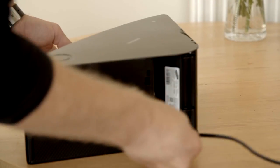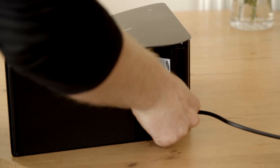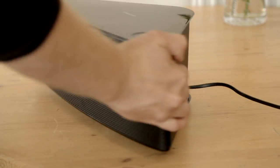Firstly, we need to plug in the mains power on the speaker. Once the speaker's power is on, the red light will be lit at the bottom, and there will also be some lights at the top flashing, and we will hear an audio tone. This is to confirm that the speaker is on.